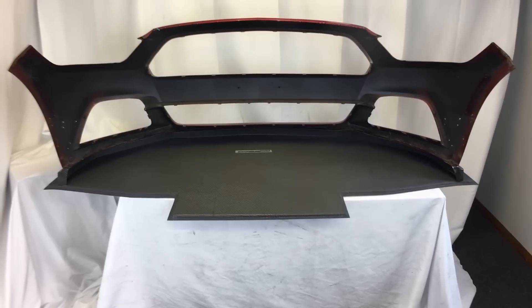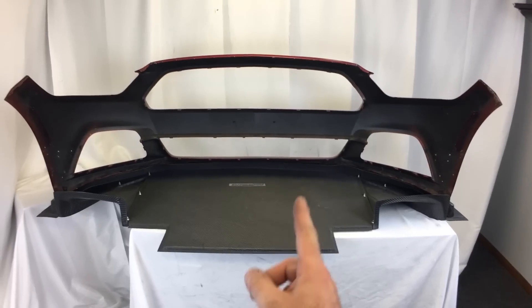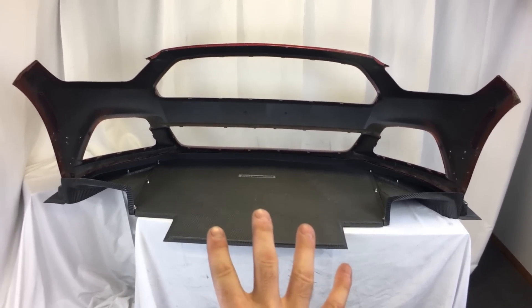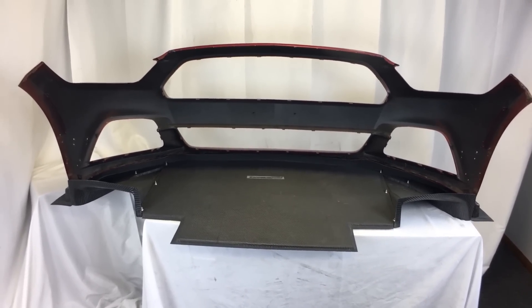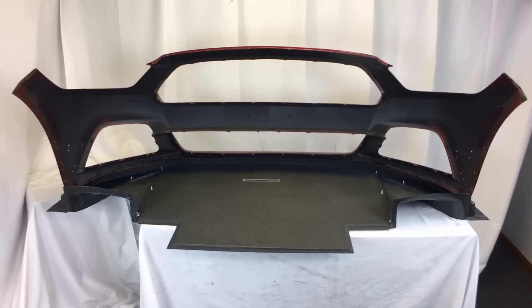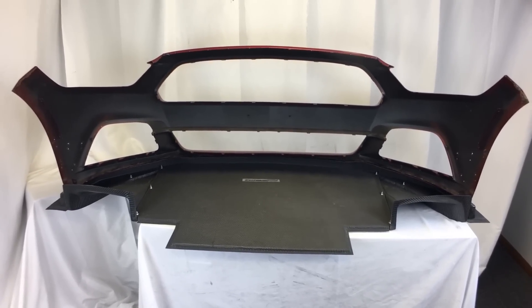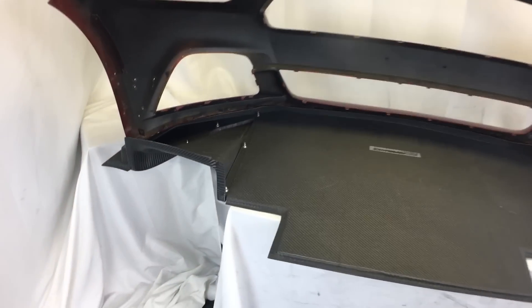This should help with repair cost and repair time. We also have an option where you can add a straight tunnel right here — this particular customer opted not to do that. If you run the straight tunnel, you would probably want some sort of tire relief or cutout, or at a bare minimum some fender louvers, to help extract that air up and out of the wheel well.